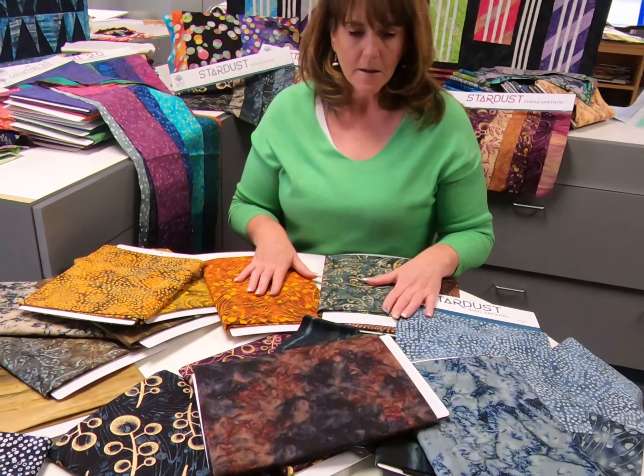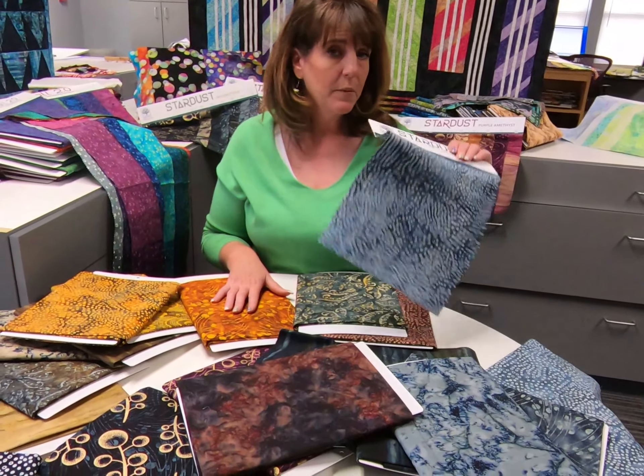This delivers in January 2021, and look for the wide back as well. If you're a long armer, check this out.